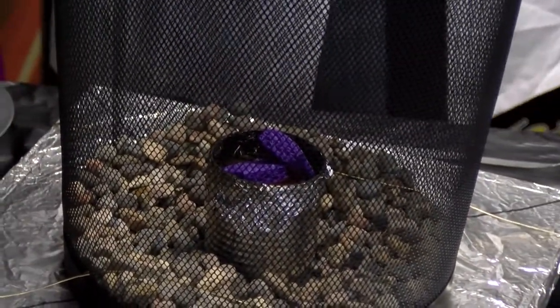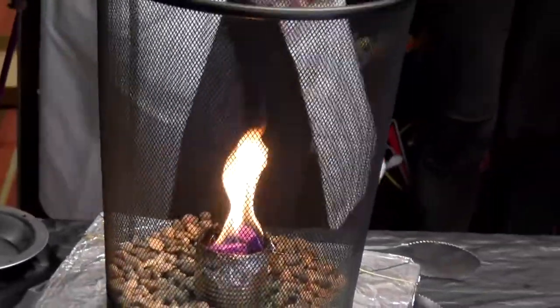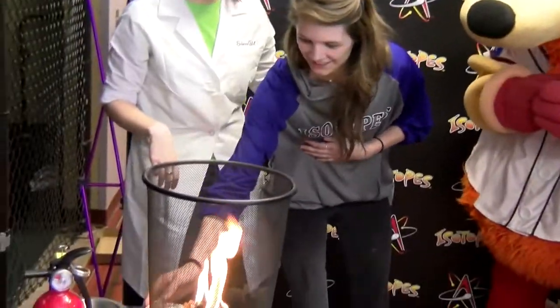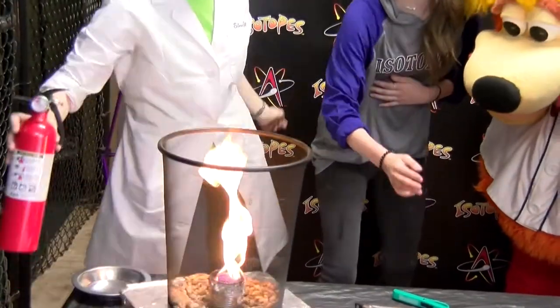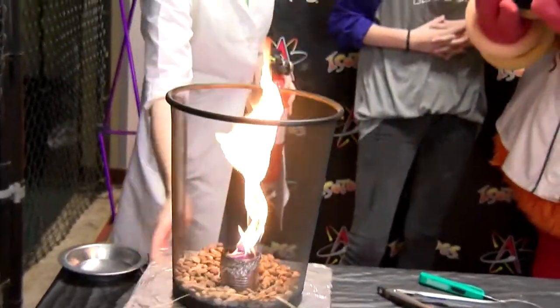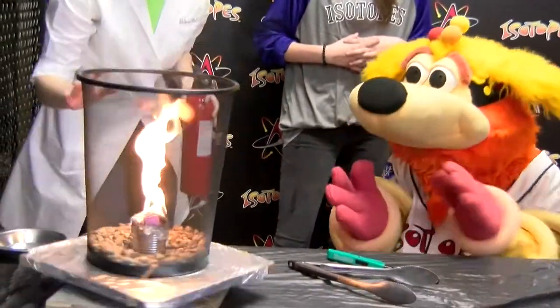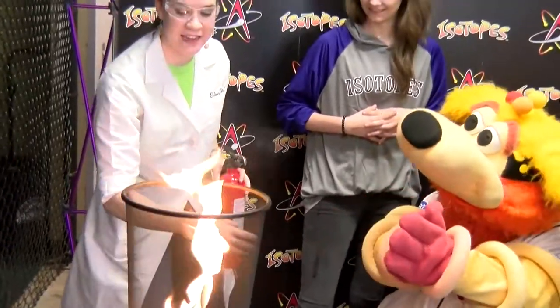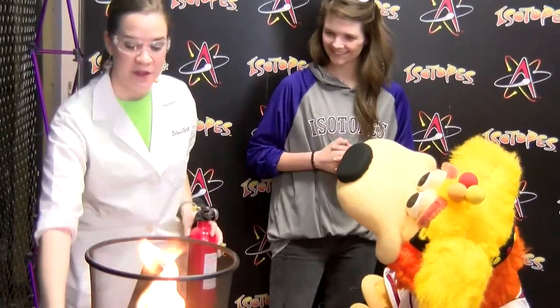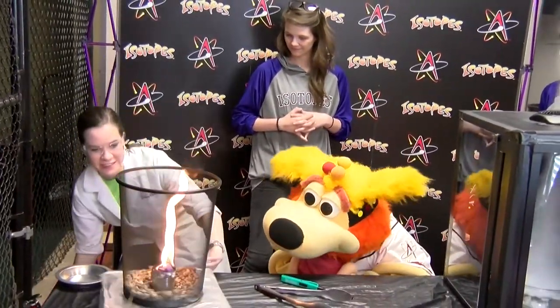Three, two — okay. So now we just have a flame, but I would like you to reach over and give it a gentle spin. Did you see that? Here, I'll do it again. Do you see that? It's very warm and now we have a fire tornado! This is actually something that occurs in nature and firefighters have to be able to figure out a way to fight this during our fire seasons here in New Mexico.